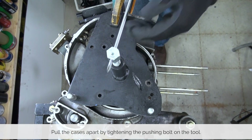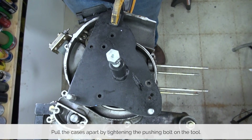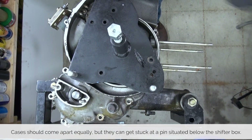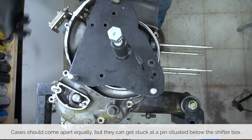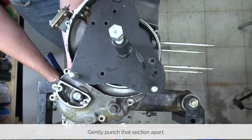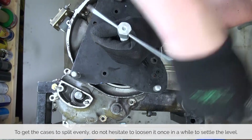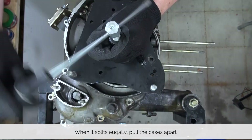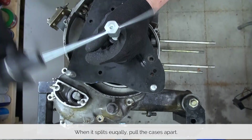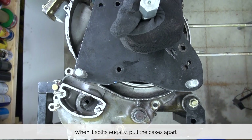Tighten down the pushing bolt onto the crankshaft and use the screwdriver to gently pry it apart. The one place where the crankcase usually gets stuck is at the bottom pin located underneath the shifter box. There is a little piece of aluminum you can use as a tapping point to gently tap the pin out of the crankcase. You want the cases to split apart evenly, so sometimes you need to back up to get it all even. You will feel the crankcase pop apart, and at that point you can simply pull one crankcase half off of the other one.